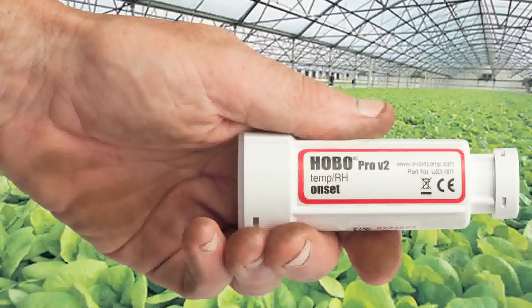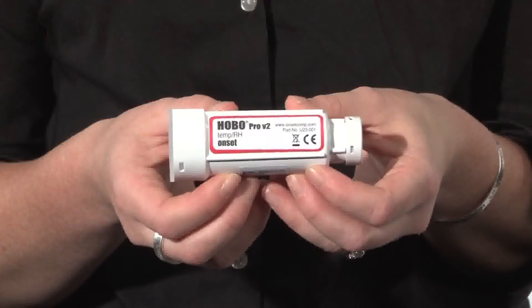These loggers are a great tool for measuring temperature and relative humidity outdoors or in condensing environments because of their extremely robust case. We offer the loggers in four different models, known as our U23 series. The U23-001, shown here, is a logger with a temperature and relative humidity sensor built in for a fully contained unit.